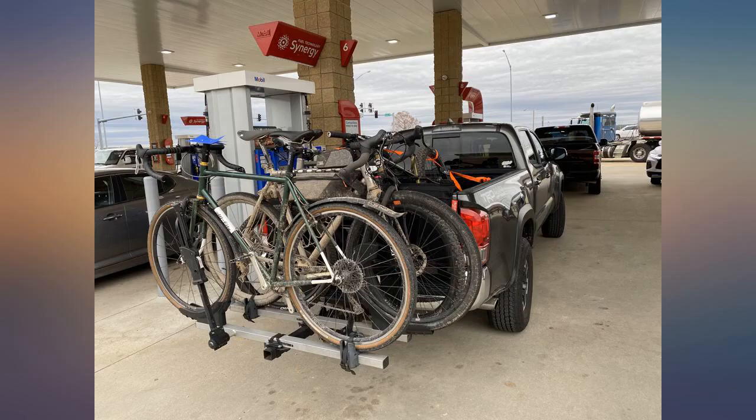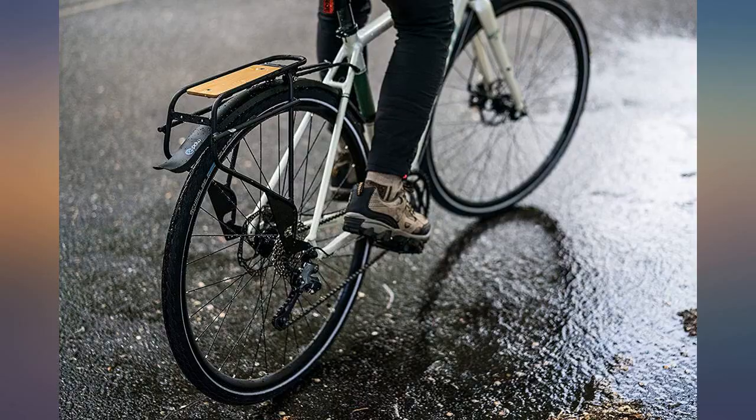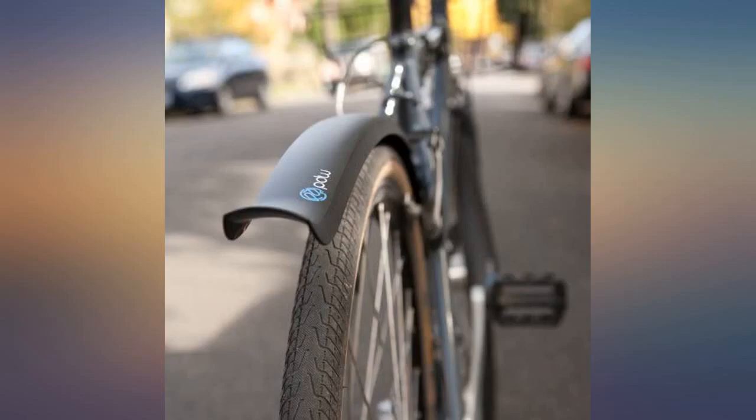I paid just over $20 for fenders made from recycled plastic. I am satisfied with the fenders — only wide enough for my 700 tires but fit under my rear rack with room to spare. Let me emphasize, I am satisfied with the fenders.